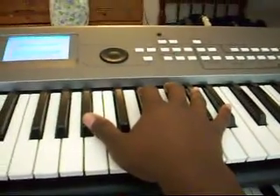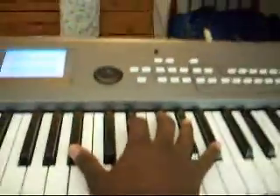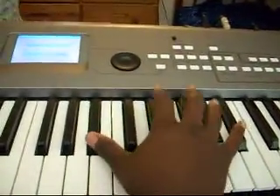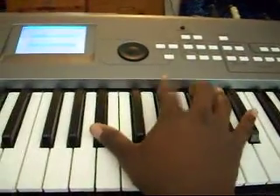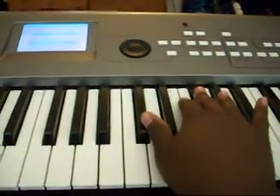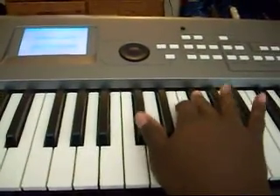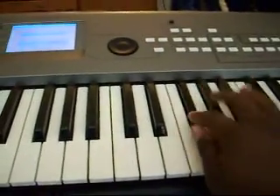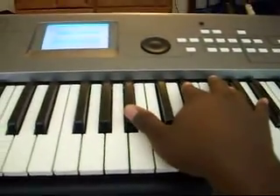And that's all it is with the right hand through the whole song — you just keep repeating.